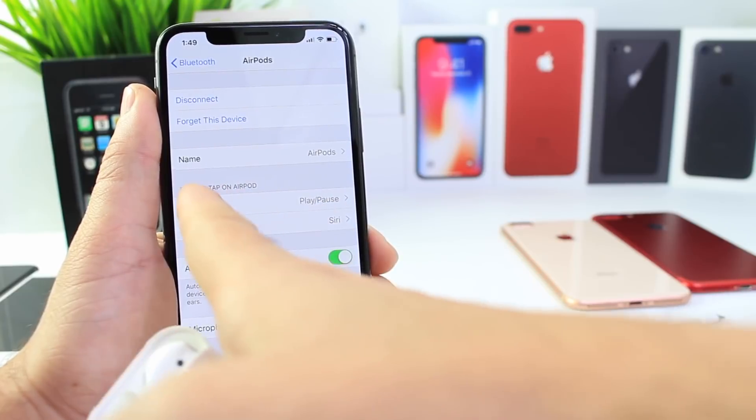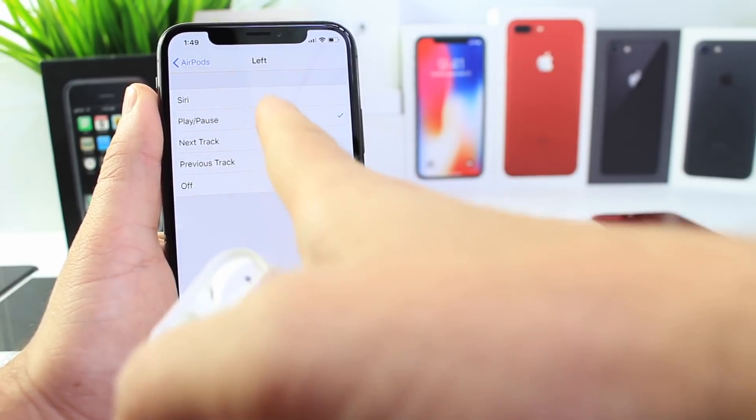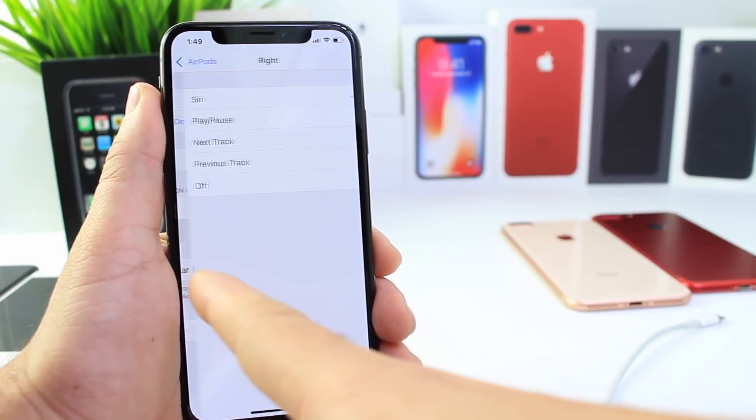Double-tapping on the left or right AirPod can select a different action. When you double tap, you can choose either Siri, play/pause, next track, previous track, or off. The same actions can be performed with the right AirPod.